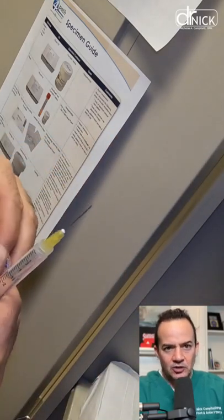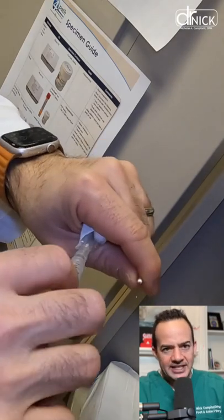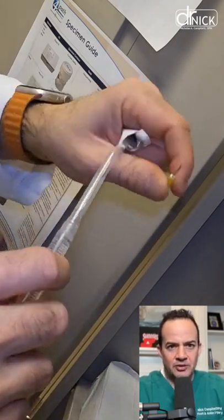We switch out the needle because we don't want that large needle going in — it would be too painful. We put a smaller 27-gauge needle on, which is really thin, and it reduces pain.